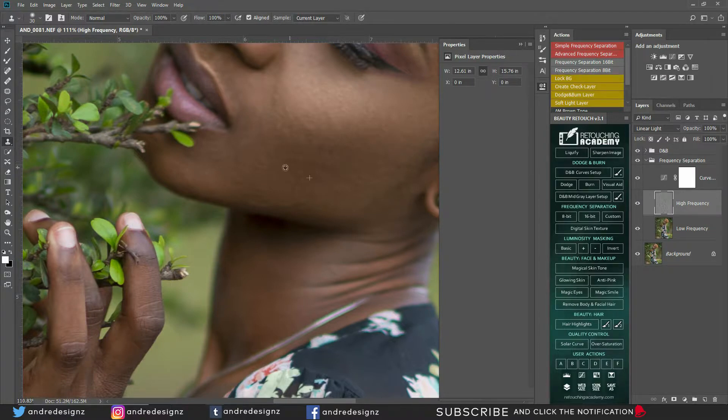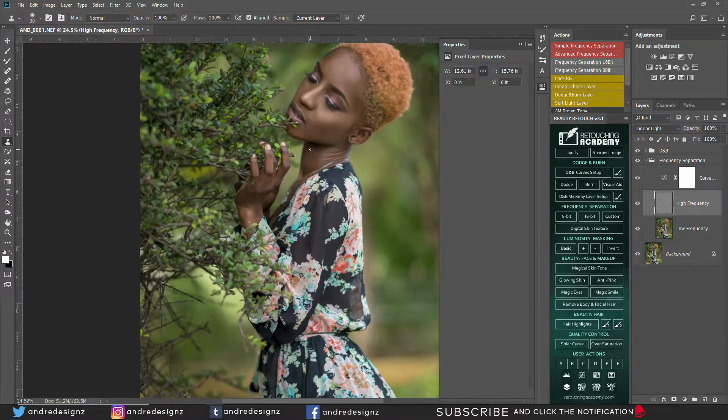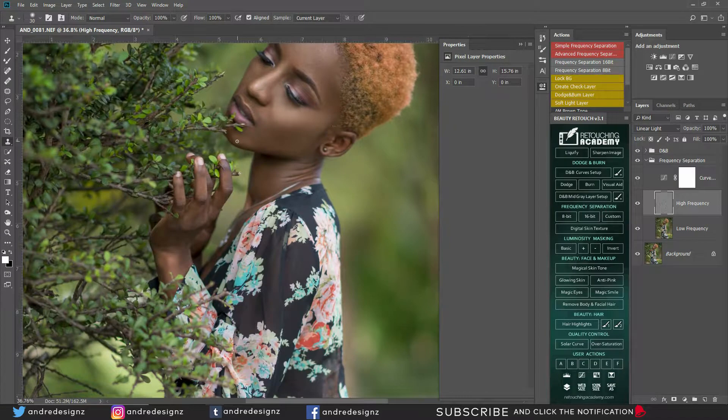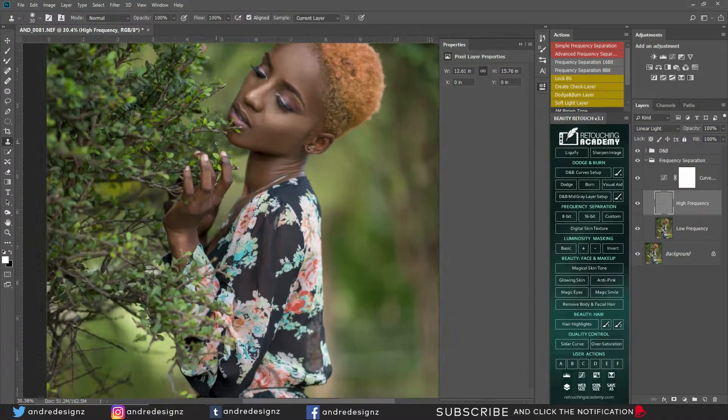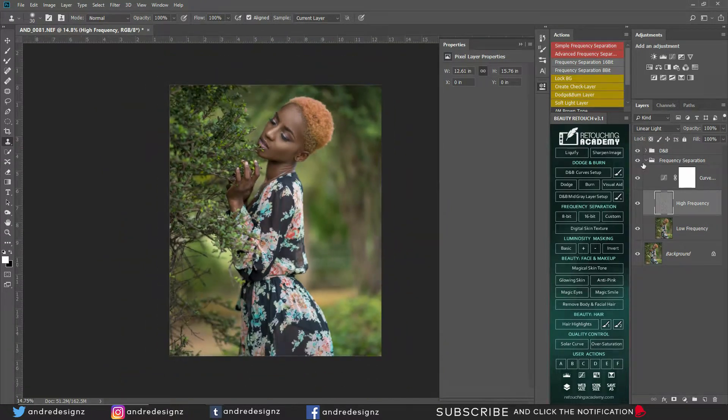I'm going to do some behind-the-scenes videos so you guys can understand what's happening out there — I'm going to do a lot of natural light behind-the-scenes videos so you can see that you don't really need a flash. You just need to know the correct settings and the right time of day to do your sessions. I like it when it's overcast — the sun is diffused and it works perfectly.